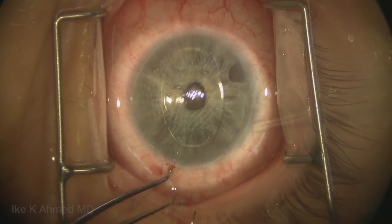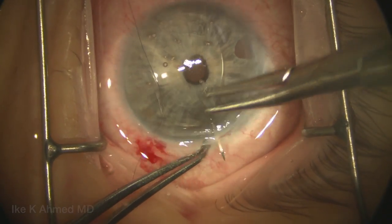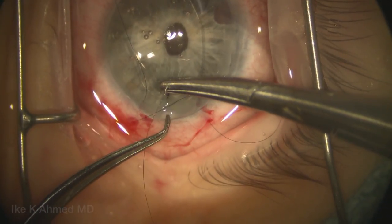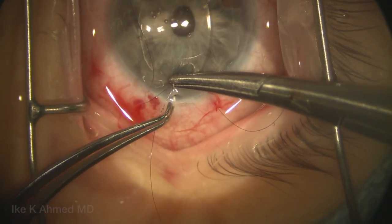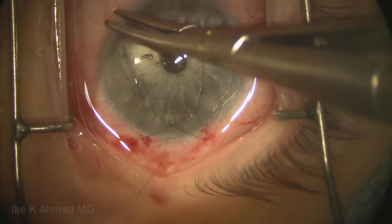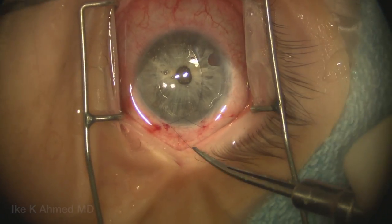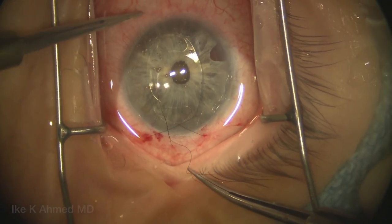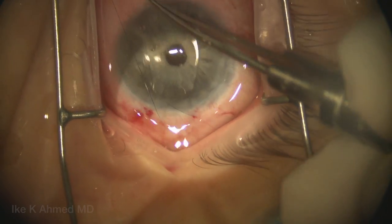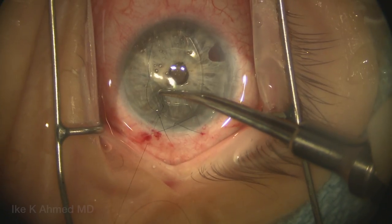Prior to doing the enclavation, it is helpful to suture that wound at least temporarily. Here we're using a 10-0 nylon suture placed in an overlapping technique using essentially 3 bites — two on either side at either end of the incision and one down the middle. We find this provides a very nice astigmatically neutral suture closure. This is a temporary tie — a triple throw initially — and then we'll create a loop suture with a reverse throw after we cinch the tie, simply to close that incision temporarily.